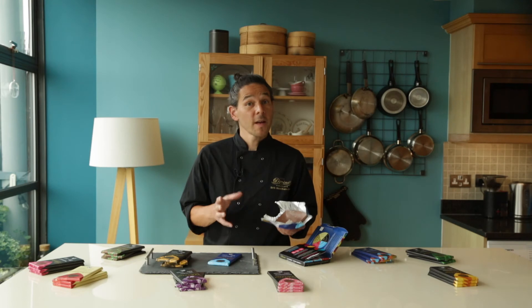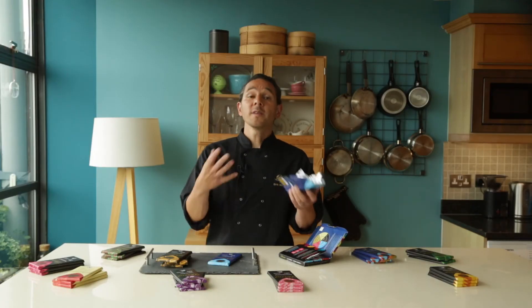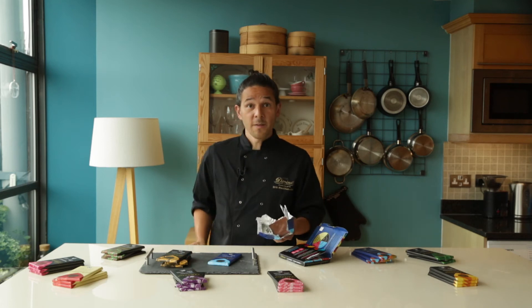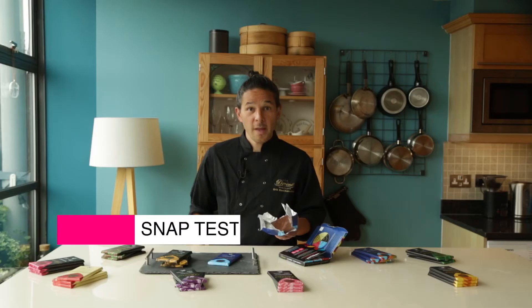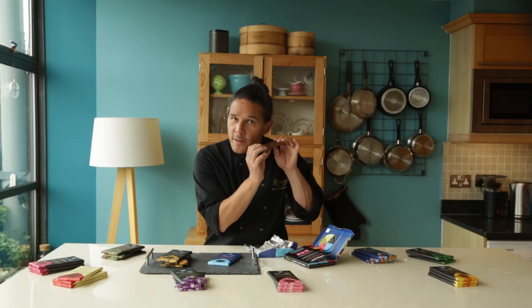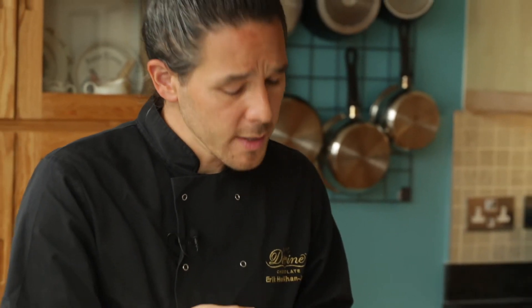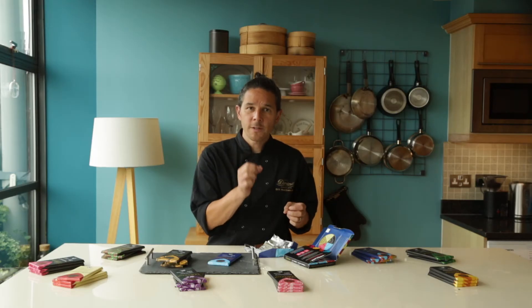It's time for us to use our ears and have a listen to the chocolate. The best way to do this is to get it nice and close to our ears and be a little patient. Of course, it's not actually going to speak to us, but there is a test we can do to use our hearing — this is called the snap test, and it helps us to see the quality of the temper. Tempering chocolate is a process that locks the chocolate together and gives it the right texture. Hold it with two hands close to your ear and snap it. You should hear a snapping sound. Of course, this is milk chocolate and it will be a bit softer — if we were tasting dark chocolate, it would be a much clearer snap.